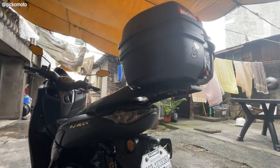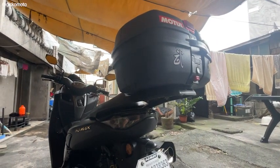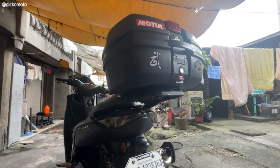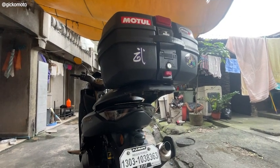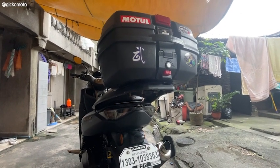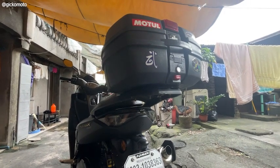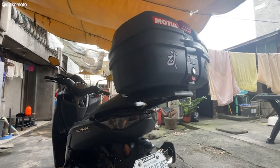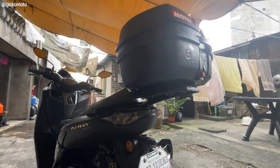Dito naman tayo sa rear part. I-share ko rin yung mga dinagdag or mga pinalitan ko. Meron akong SEC Harpy na bracket, and ang nakakabit na top box ko is yung SEC din na plastic, 32 liters. Tapos yung taillight ko, pinalitan ko ng smoke lens. Maporme siya and bagay siya sa black na color.